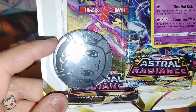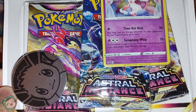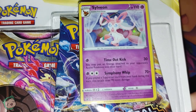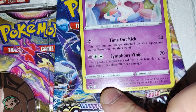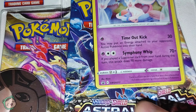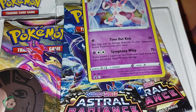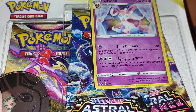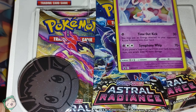I got this just for the Eevee coin. I know it's just 3 packs, but it is what it is. It also comes with a Sylveon promo — I believe it's a promo. It does say SWSH, so I assume that means a Sword and Shield promo. Anyways, we only got 3 packs, so it's probably gonna be a short video.